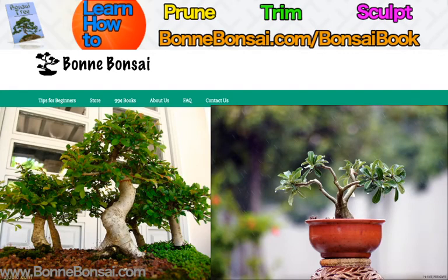Hey guys, this is Nick from bonbonsai.com and today I'm going to be talking about basic bonsai styles. Before I get started I wanted to tell you about my bonsai ebook. If you're interested in learning how to prune, trim, and sculpt, then go to the link above at bonbonsai.com forward slash bonsai book.